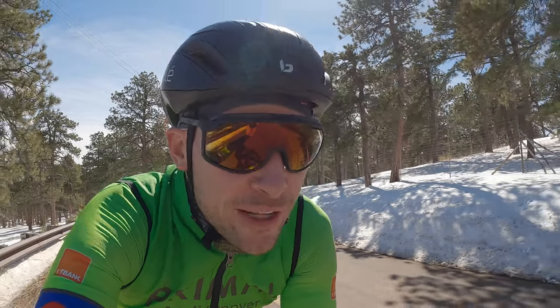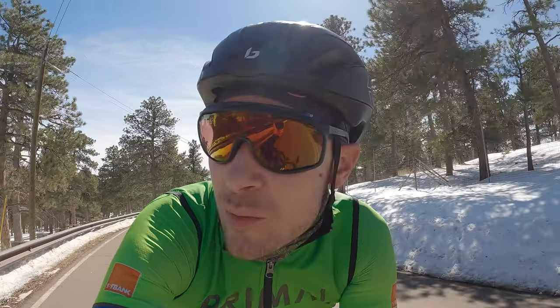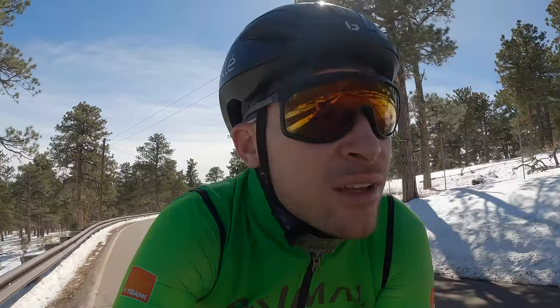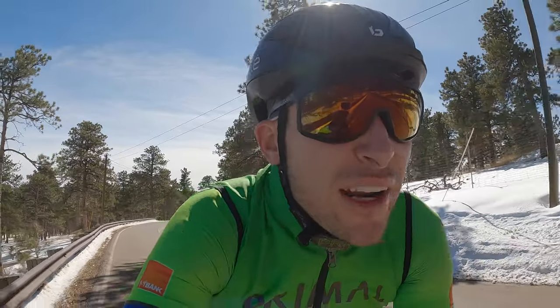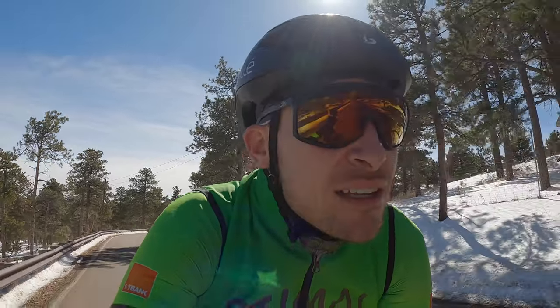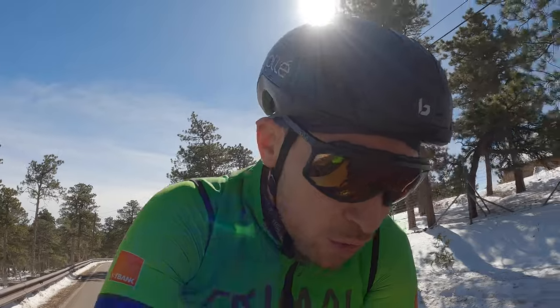Hey race fans, welcome back to Drewster Racing. I wanted to put together a quick video to introduce myself, go over my race bike, and just take you along a quick training ride. I am out of breath — just finished climbing Lookout Mountain. Still getting back in shape, right now at about 180 pounds, trying to get down to 170 for race season, which I think is doable. Yeah, let's go on a ride.